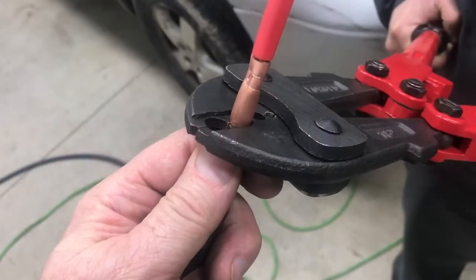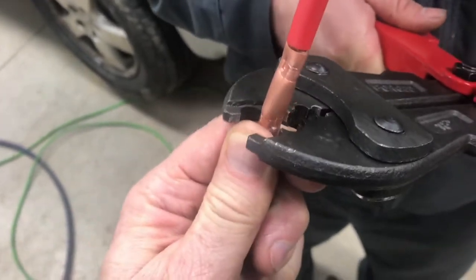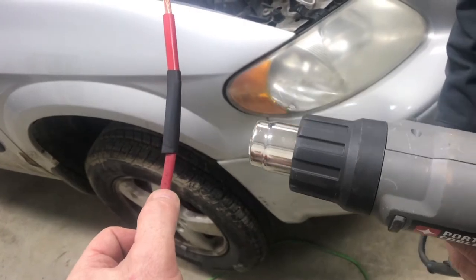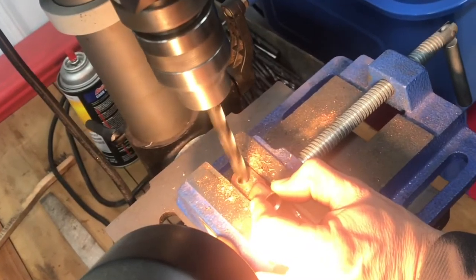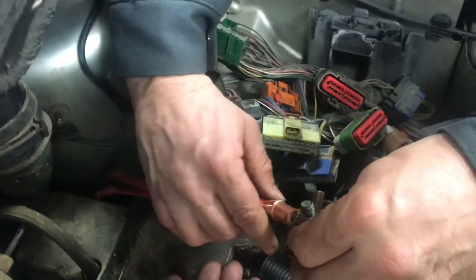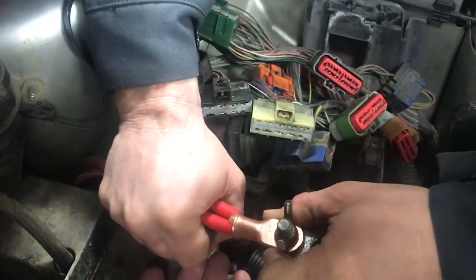Now you could replace the entire connection but it'd be a pretty penny. What you're looking for is a good strong connection and this will give it to you. Now there's two of these positive wires that are bound together. So once we have these two wires extended we'll be able to combine them together. Here's the copper end that'll go directly to the battery terminal. We need to drill it out just a little bigger, then we'll be able to hook the two wires together and use the swaging tool to crimp it.